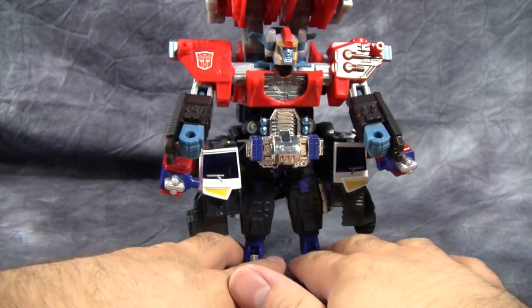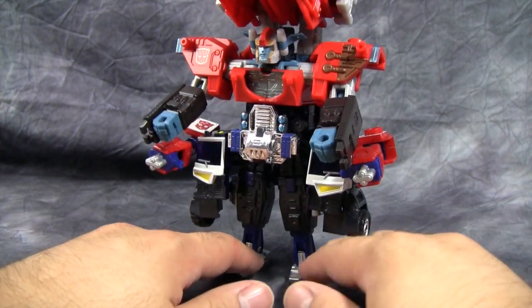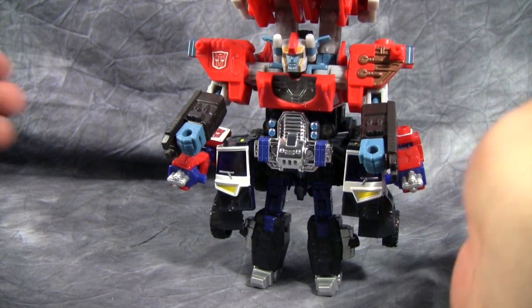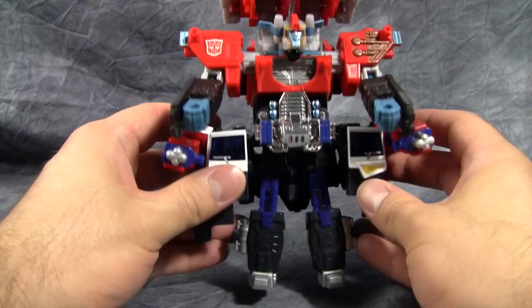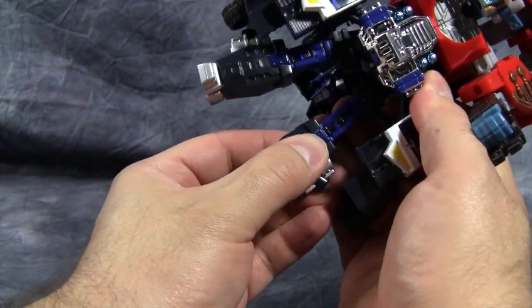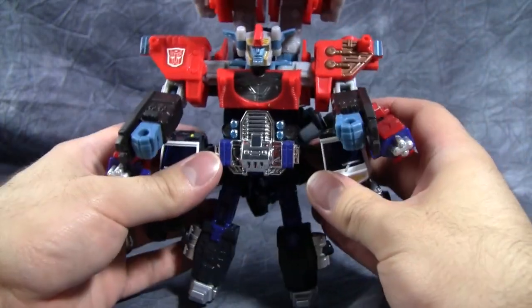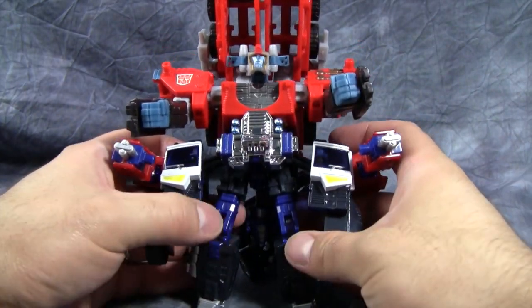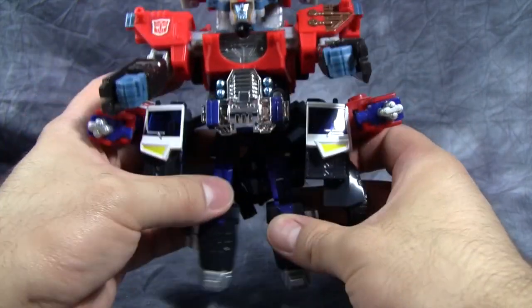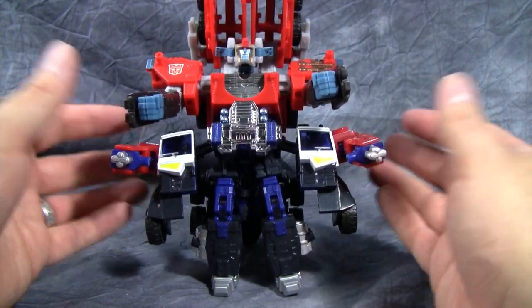So here we have Grand Convoy — or Prime, or whatever you want to call him — in pants mode. It looks absolutely ridiculous. One thing I forgot to do with the transformation is slide these upper thighs down into the bottom of the legs. You can do that, but it makes the figure very, very top-heavy because there's nothing holding this joint together. Makes it look just a little better, but not much.